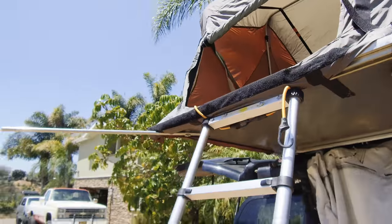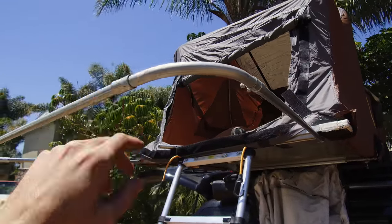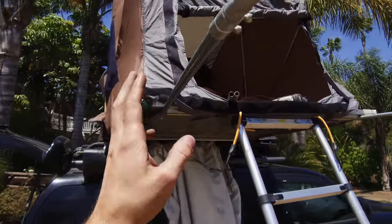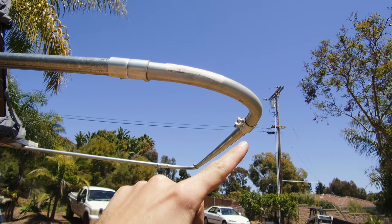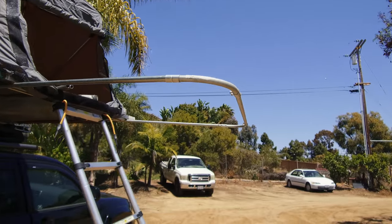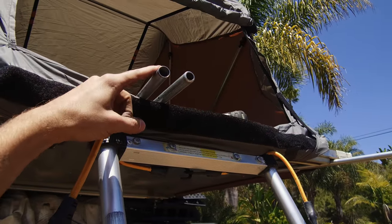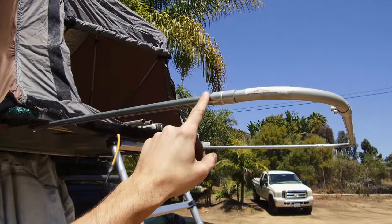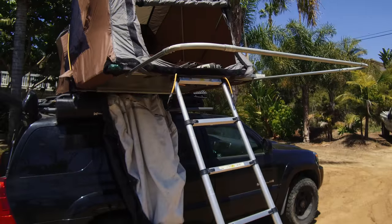Now I'll go do the same thing on the other side. I used some of these bends from the old conduit I had lying around and was able to connect this here. I'm going to make this removable so it'll just slide out when I go to put this all away. I've got my two shorties prepped and now I'm drilling holes and going to make them swing out and up off the side. It's coming along.